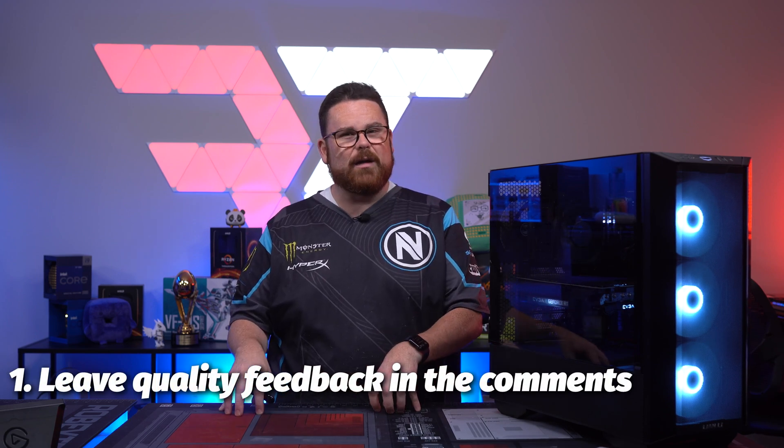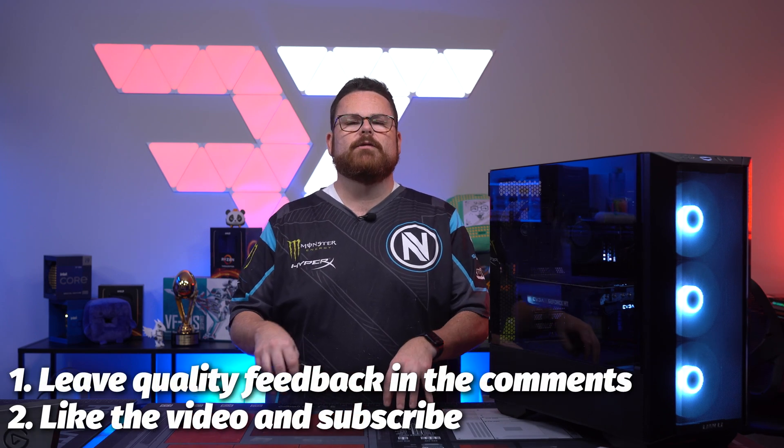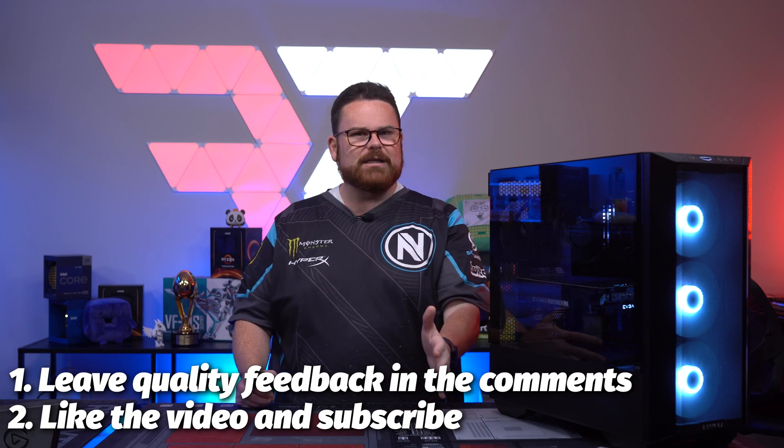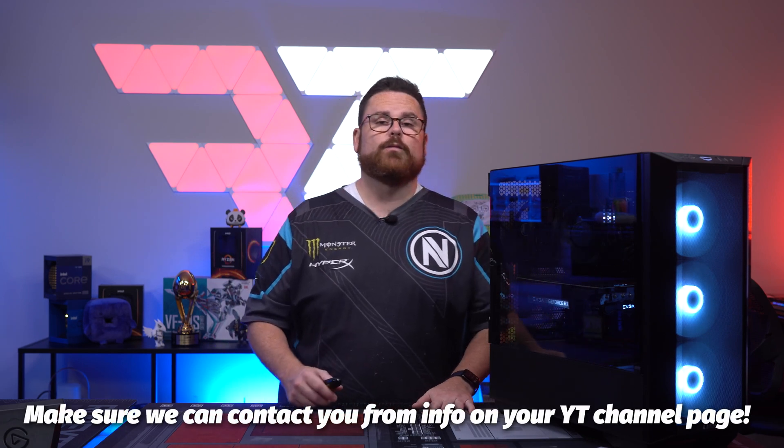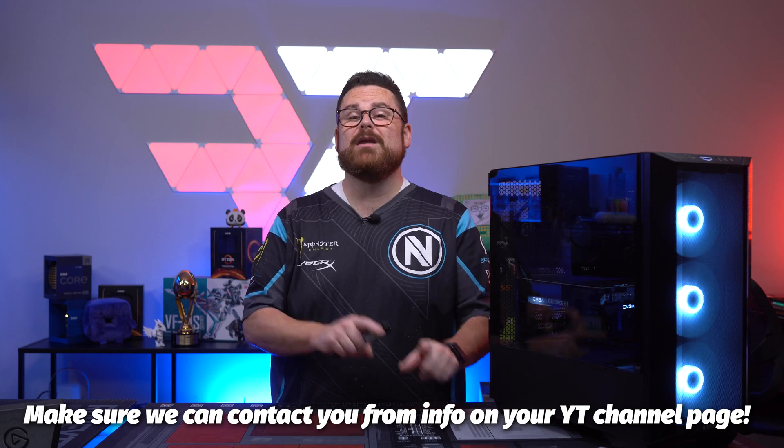Tell us your thoughts and maybe even win a little cash in the process. Leave a quality comment down below along with a like and subscribe. A quality comment just needs to be something you liked or didn't like about the video, what surprised you about the build, the case, or the video. We'll be giving away $25 to one lucky comment worldwide, as long as you can accept PayPal or Venmo. Make sure we have a way to reach you via your email in your YouTube profile.